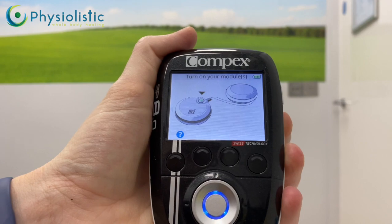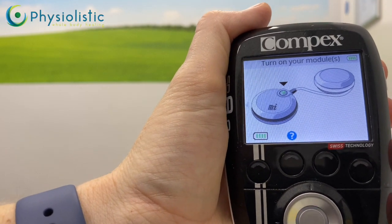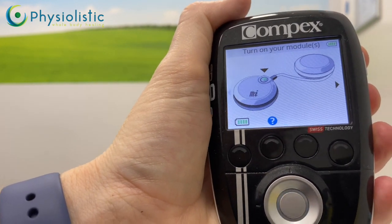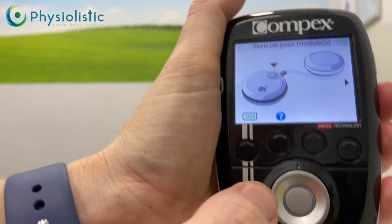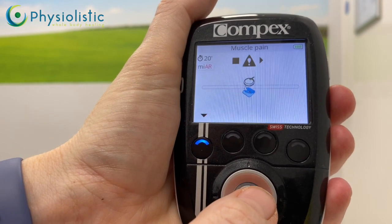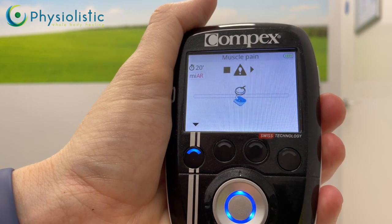Once you select muscle pain, it will ask you to turn the electrode on. Turn on the electrode and the device will register it. If you're using more than one, turn on the other one as well, then push the middle button again. Now it's ready to go — it will tell you if it's not connected to the electrode.